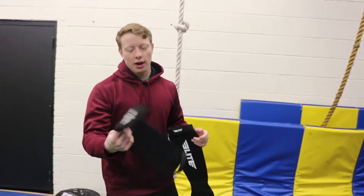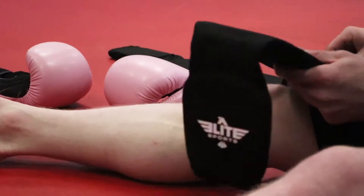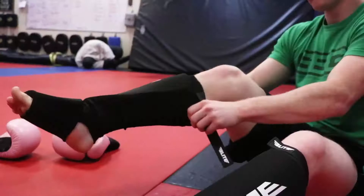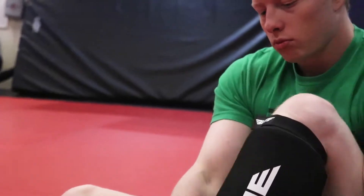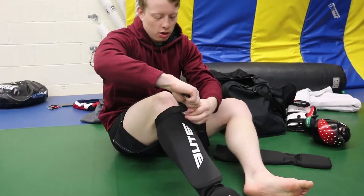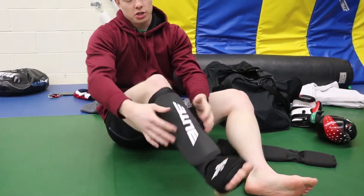I decided to give these a shot and I'm surprised at how much I like them. The best part is they're super easy to put on because they're just a sleeve — you stick your leg in and pull them on. The thicker ones have a bunch of velcro and take a while to get right. There's also a little strap here to adjust, which is really awesome — it really stops the shin pads from shifting when I'm kicking or sparring.